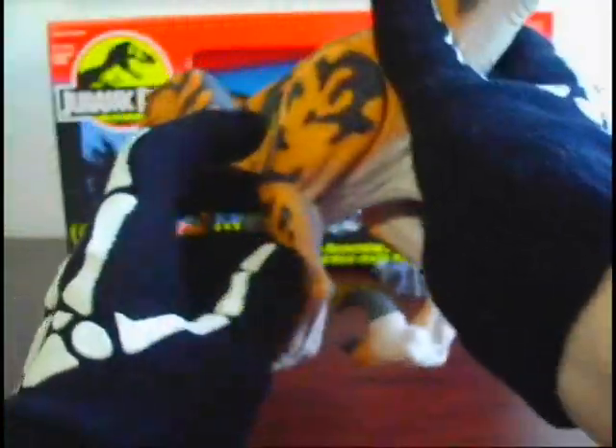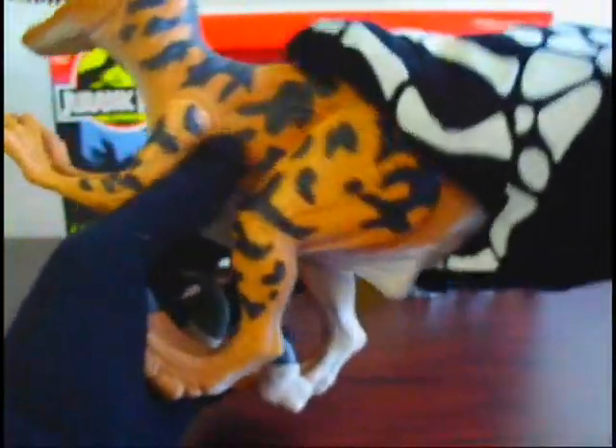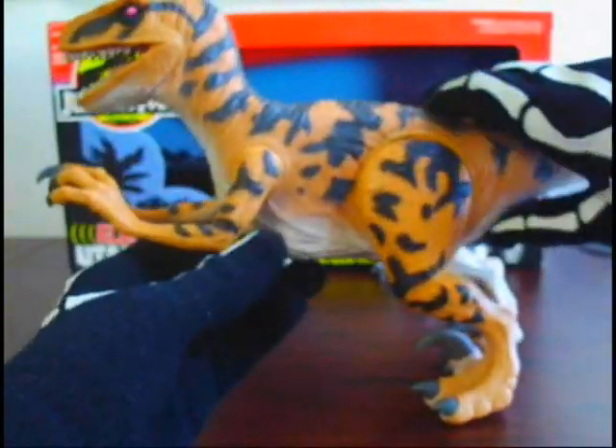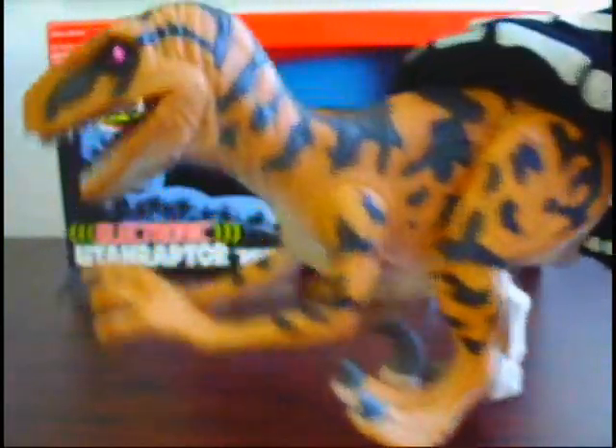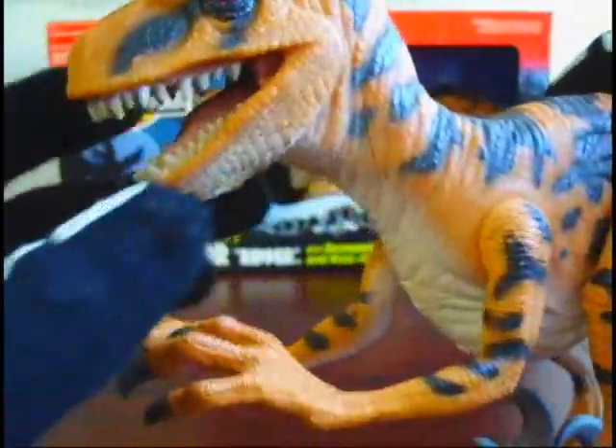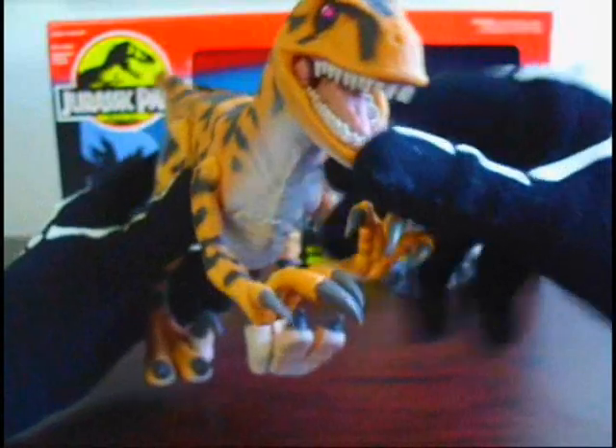His action feature is that you can move his legs back like this and they lock, and then there's a button right here — you can kind of see it coming out — press it and then crazy electronic sounds come out. It doesn't really sound much like a Raptor to me, at least, anyway.